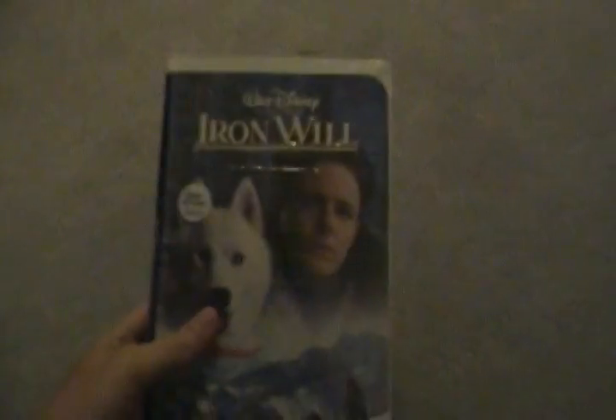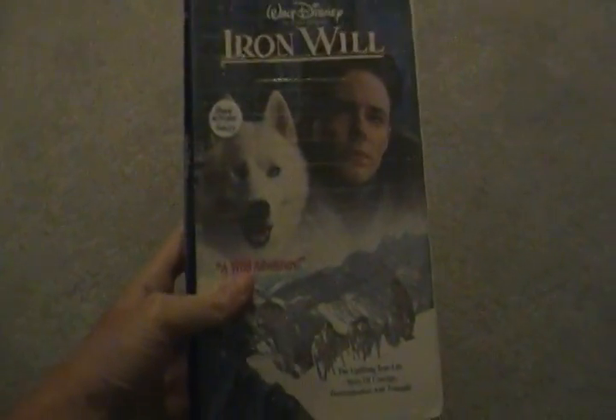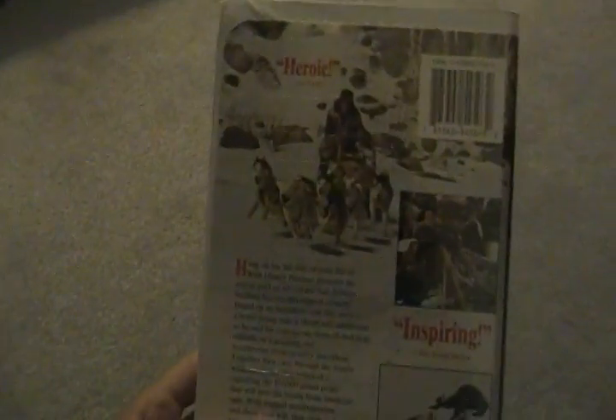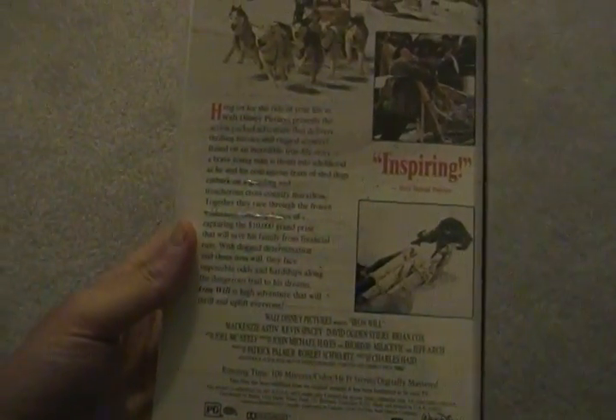Next we have Iron Will, first theatrical release in 1994. This is a 1994 VHS. Here's the spine and here's the back. Here's the tape with ink labels, no printing. Iron Will — great film.